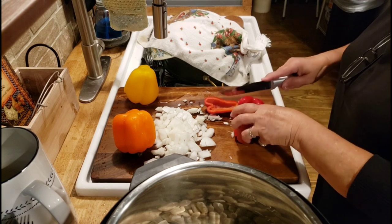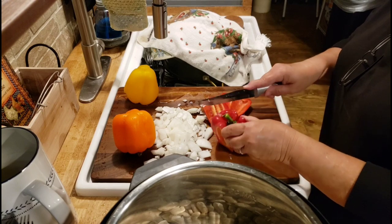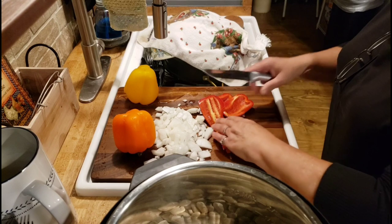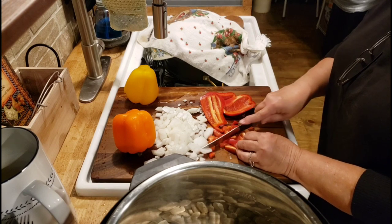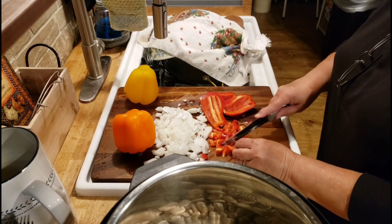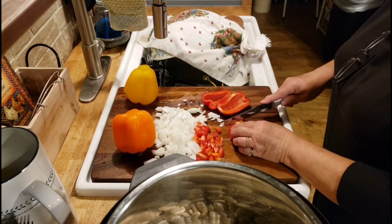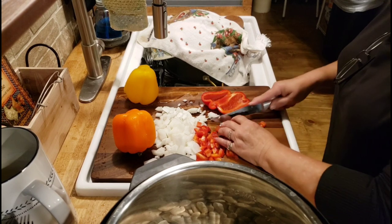I always put a bell pepper in. Today I've got red, orange, and yellow — these are from the store, not my garden yet. My preference is red bell pepper — I think they taste the best — then orange and yellow. I do like a green bell pepper and use it in a lot of stuff, but it's my least favorite. The combination of bell pepper and onion just makes the beans taste so good.